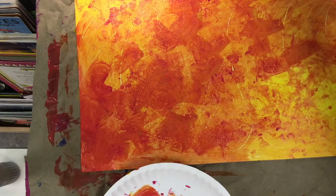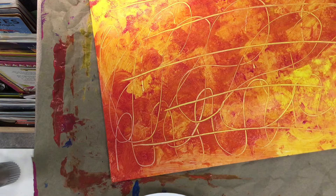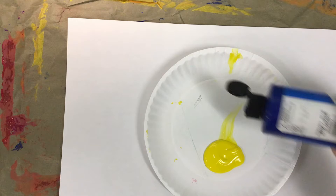Now I'm happy with the way this paper is looking — lots of different textures that we see in layers. I'm gonna go put this on the drying rack till the next day. I'm gonna show you one more example using some different colors, different techniques, and different tools for making textures.